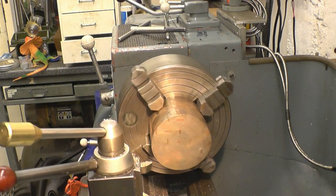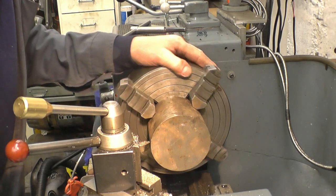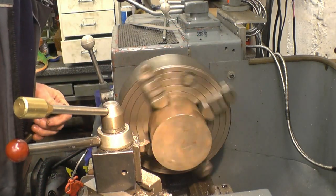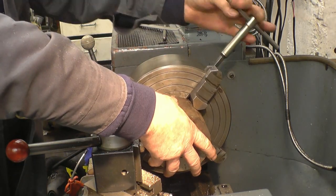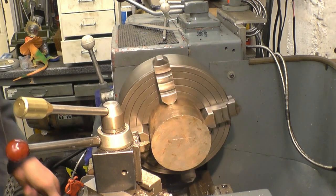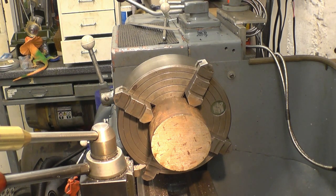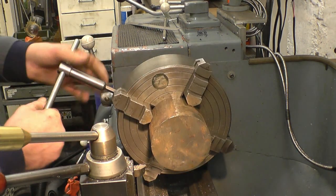Just get it running true and we're good to go.